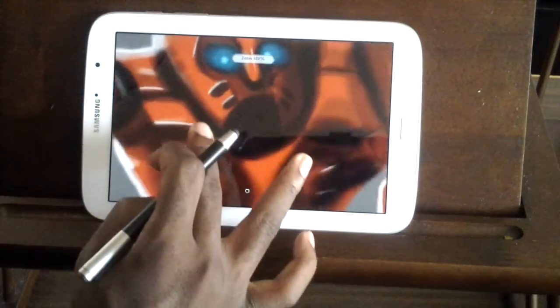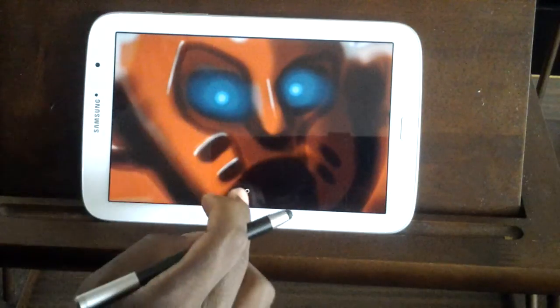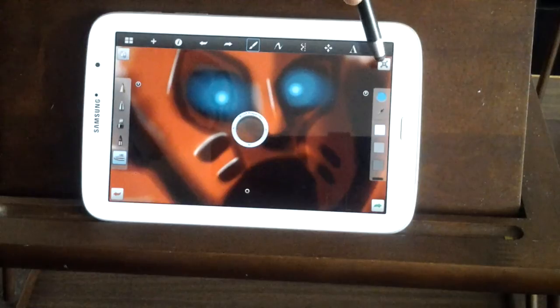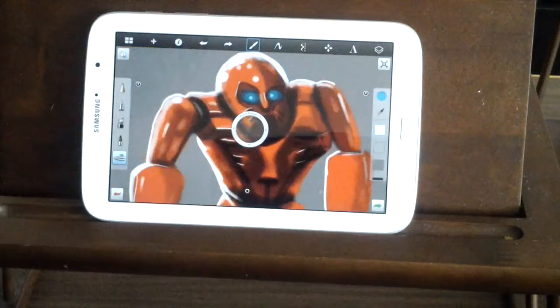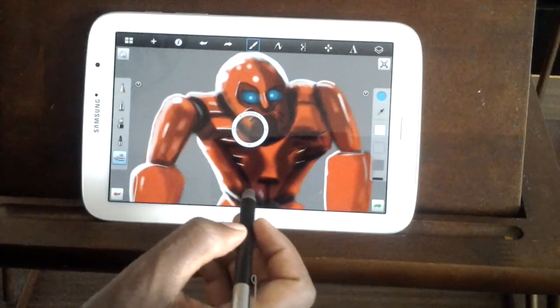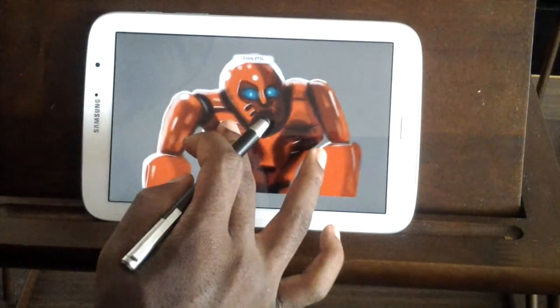By the way, in case you've forgotten — if you're zoomed in and don't want to zoom all the way out, you can just tap this button up over here and you're good to go. Now I want to make some more highlights.